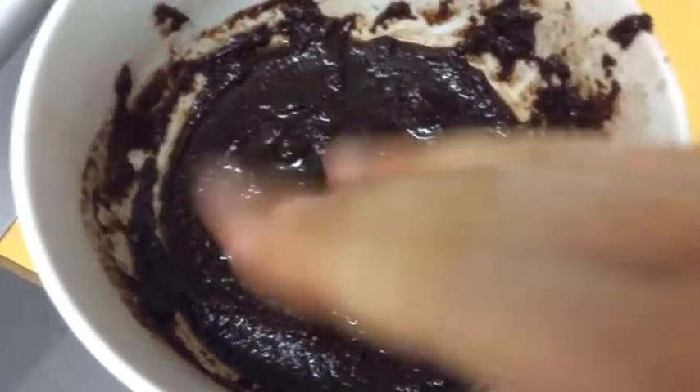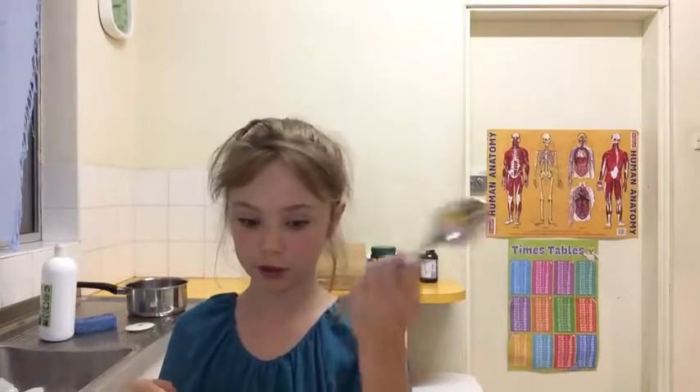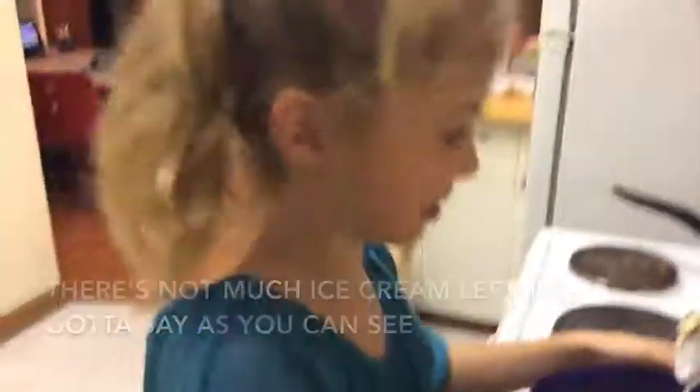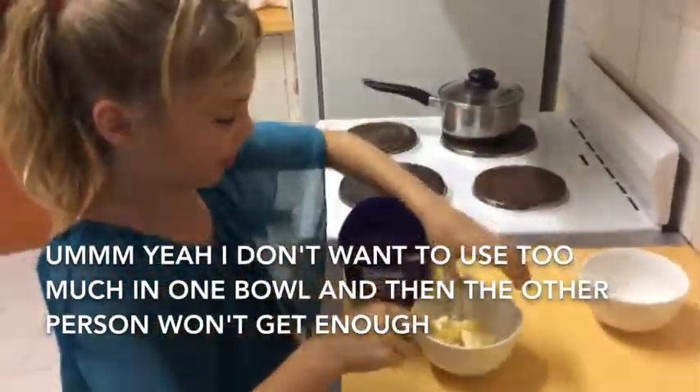We have the whole chocolatey thing going there. Of course what we're going to need for this amazing pudding with chocolate is some ice cream. I got vanilla — you can use whatever flavour ice cream you want. Spoon to scoop the ice cream out into the bowl. I haven't got much ice cream left. You can use too much in one bowl and the other pudding won't get enough.